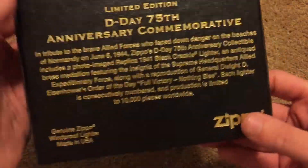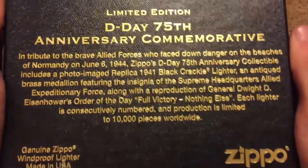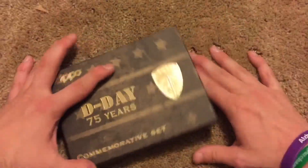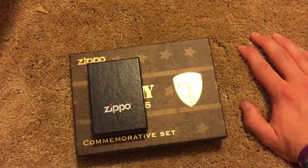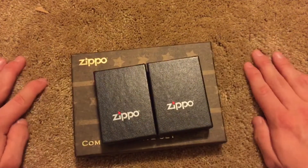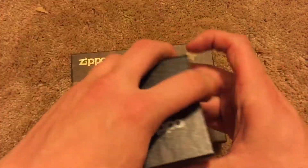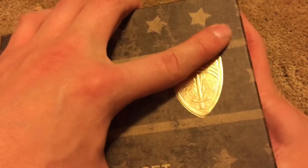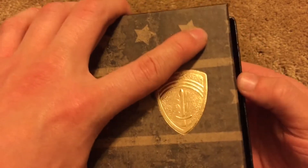Look at this box — it's so pretty. There's a big description on the back; y'all can go ahead and pause to read that. This box is really, really big. The moon landing box was the same size as two of Zippo's black boxes, so that gives you a comparison for how big this box is. Let's go ahead and check this thing out. Hopefully the guarantee doesn't fall out — actually, this has a lot of documents in it, so those will probably fall out.